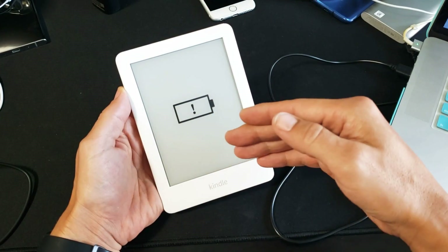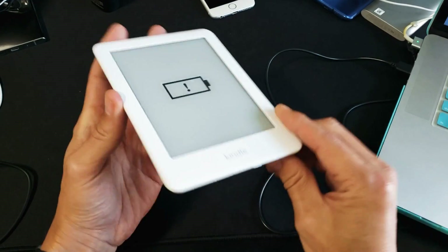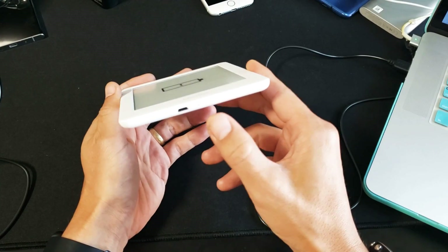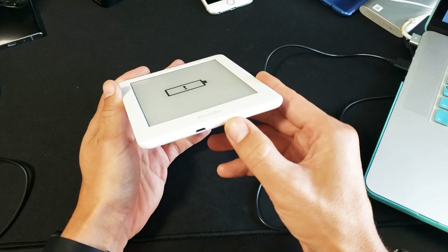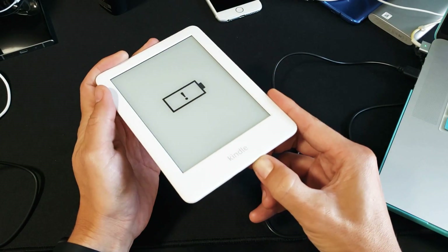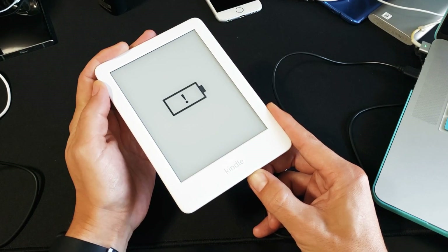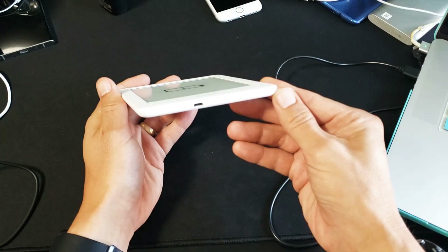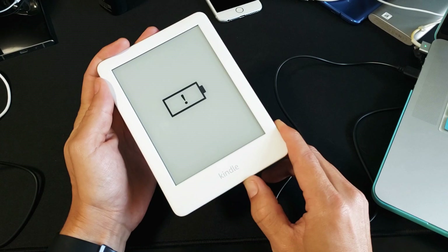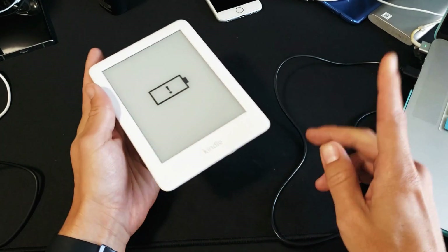What you have to do is force it to restart. Starting with step one: here's my Kindle. With the power button, press and hold it for 40 seconds — do not let go. After 40 seconds it should automatically reboot. If still nothing, let go and try again — press and hold for 40 seconds and see if it boots back up.